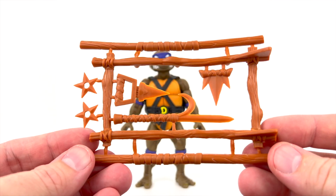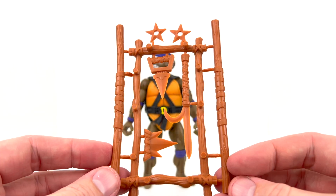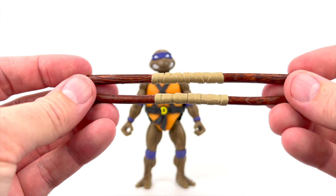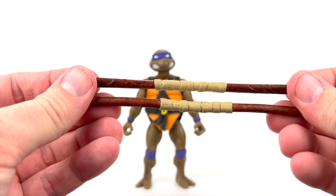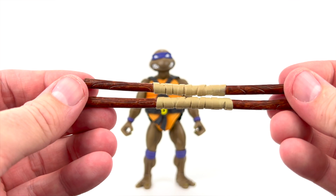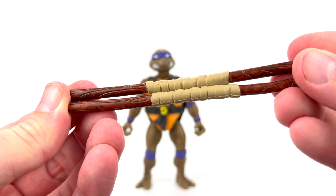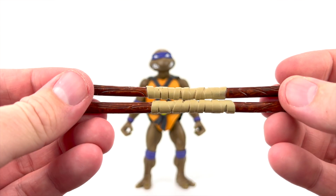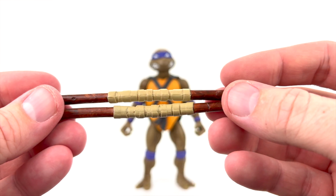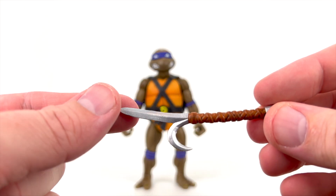You also get the weapons tree, which is reminiscent of the original Playmates Turtles line — kind of a throwback. Now for the really good stuff: you get a pair of bo staffs, and these look really really nice. They look identical from what I can tell — they give you two of them. They're nicely done; this appears to be painted wood here on the end with some nice wood grain, and then a painted wrap-like material. This is plastic but it appears to be wrap like we would typically see on his bo staffs.